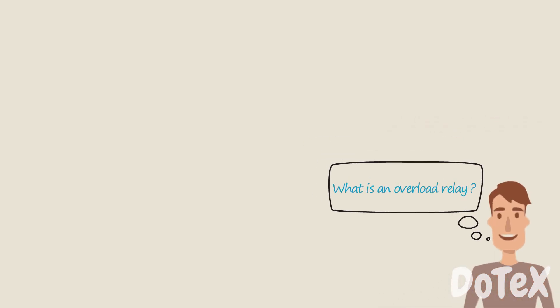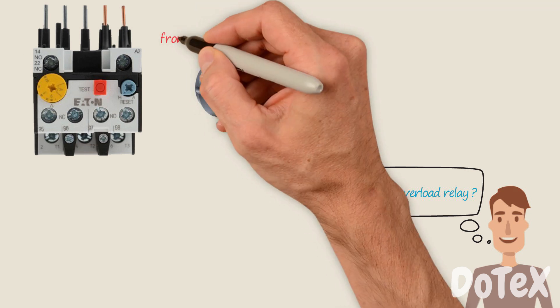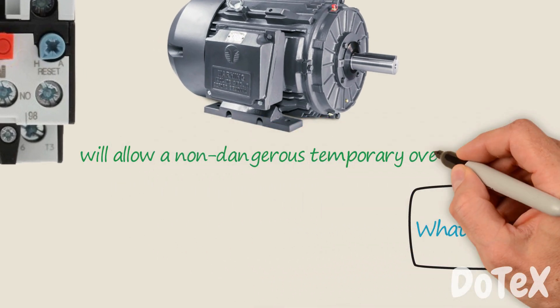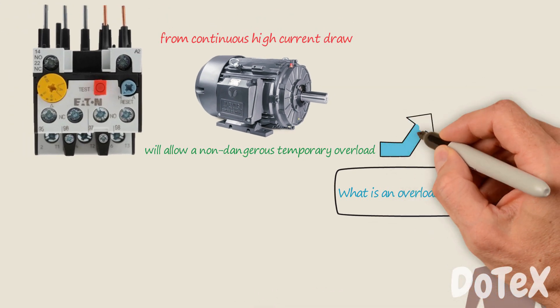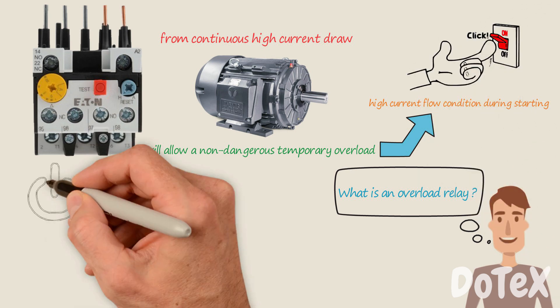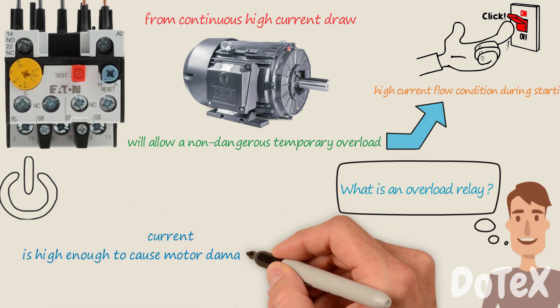What is an overload relay? An overload relay is a sensory device that protects a motor from continuous high current draw, and will allow a non-dangerous temporary overload, such as a high current flow condition during starting. However, it will turn off the motor if a current is high enough to cause motor damage over time.